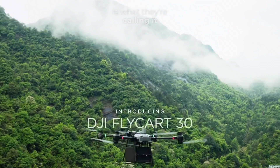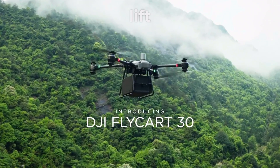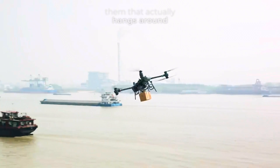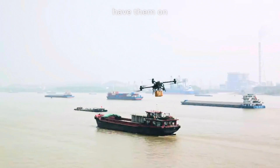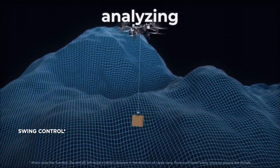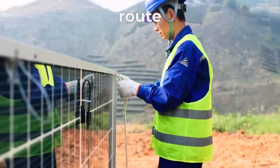The FlyCart 30 is what they're calling it. The drone can lift 88 pounds of cargo, with the ability to maintain full control and even monitor the weather along the route it is traveling — all of this under a single charge.